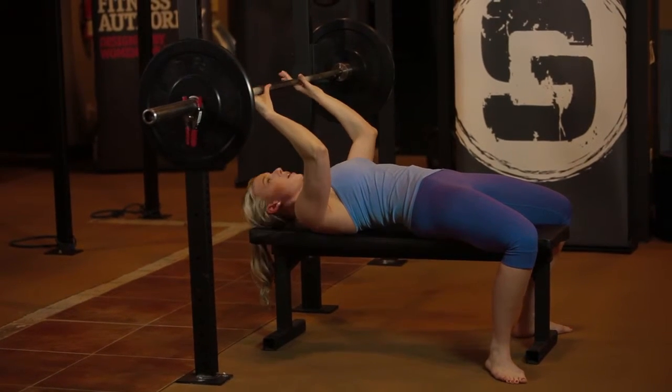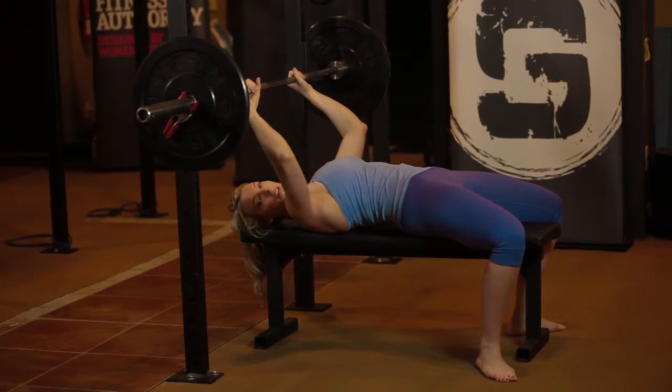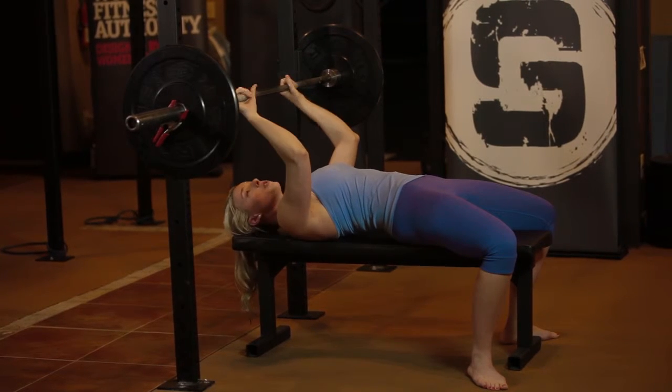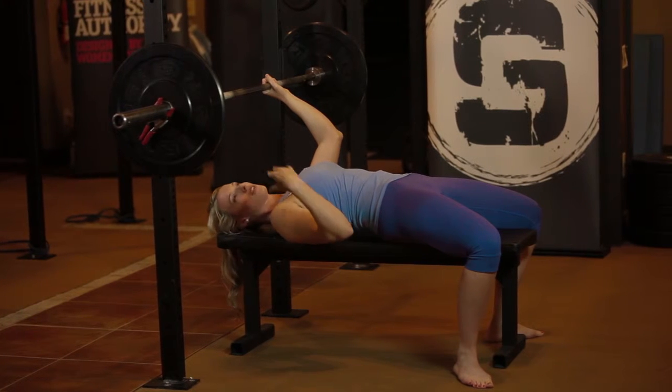When it comes to your grip, a little bit wider than shoulder width apart works really well for most people. Powerlifters or bodybuilders might go a little bit wider, but we're going to be right outside shoulder width. If you go for a more narrow grip, that's fine too, but just know it's going to hit your triceps a little bit more than your chest.